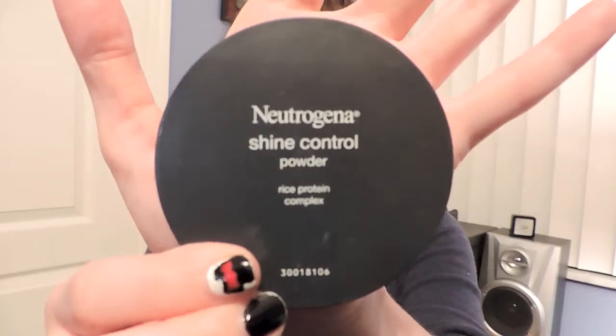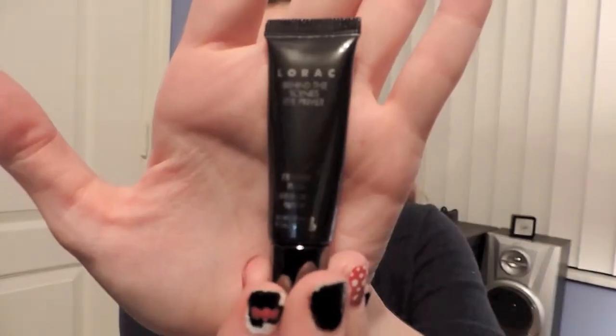Using my Bobbi Brown corrector, I will be concealing any dark circles as well as brightening up the eye area. To reduce the shine, I will be using Neutrogena Shine Control all over my face to prime my eyelids.